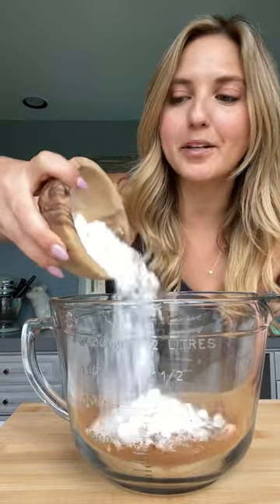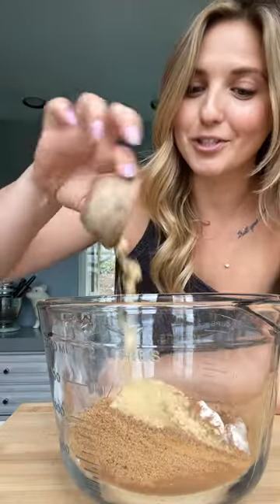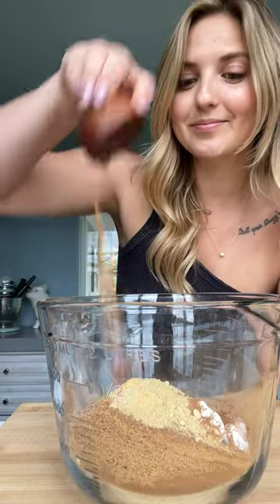Grab a bowl, then grab instant black tea powder — that caffeine, baby — one cup of coconut milk powder, organic brown coconut sugar from Big Tree Farms, some cinnamon, ground ginger, clove, and nutmeg. This already smells so good.